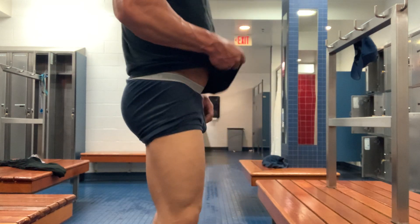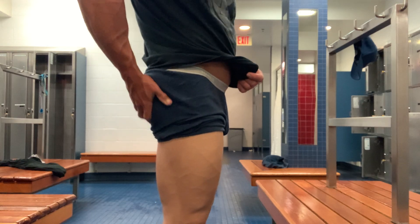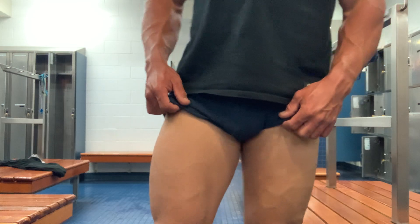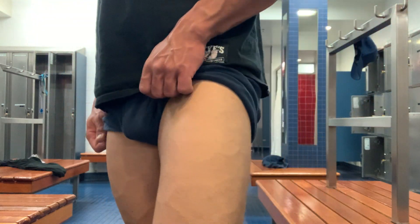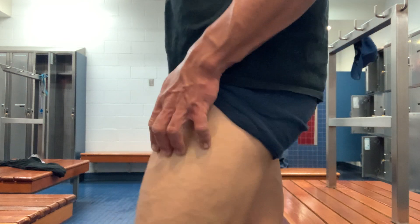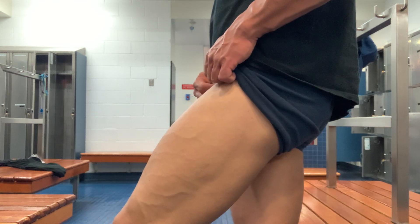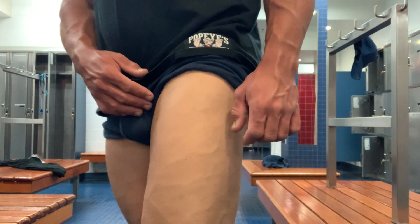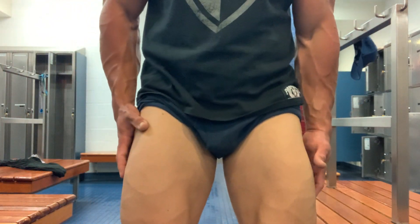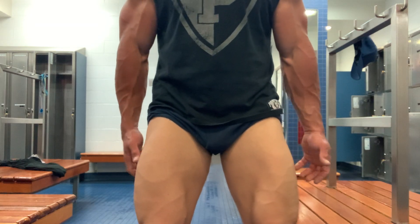I might have to go get a massage or something — get a glute massage. I don't think I've gotten one of those before. Maybe one of those ones with the happy ending. That'd be pretty nice though.